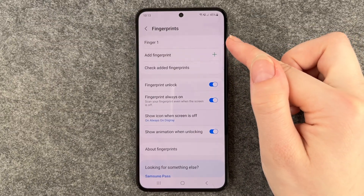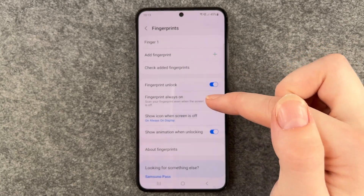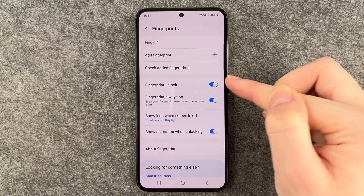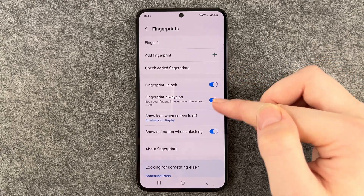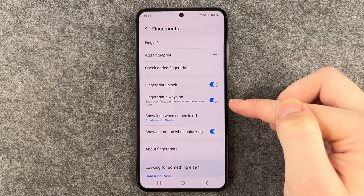We can add a fingerprint here. We can check our added fingerprints — if we're not sure which finger we already added. Fingerprint unlock is on right now, because obviously we wanted to unlock our phone with a fingerprint. Fingerprint always on: scan your fingerprint even when the screen is off.